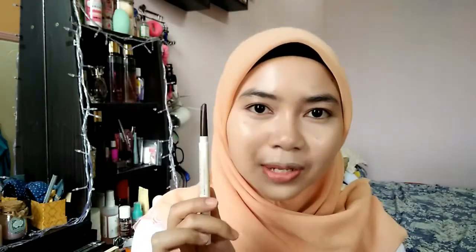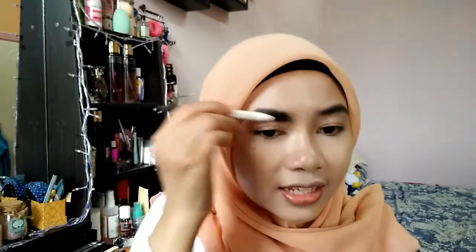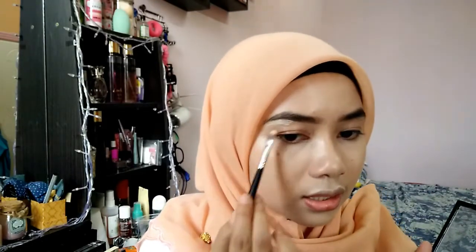Before I set my face with a powder, I'll just draw my brows using this. It's a free auto eyebrow pencil. This is one of my favorite eyebrow pencils — I think it's either my second or third one from Amy Spay. It's so good. I don't have any special tools for my brows; I just draw them based on how my brows look. I also didn't shave my brows, just using this brush.